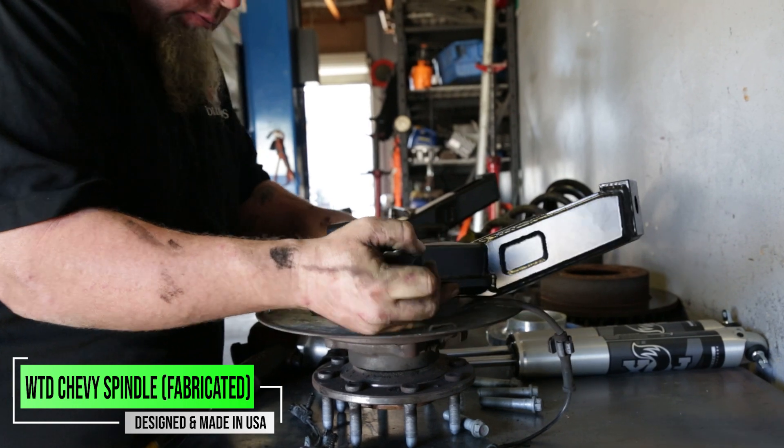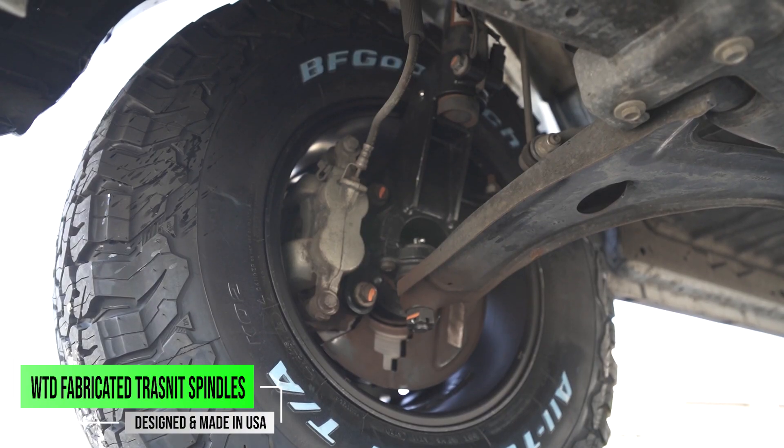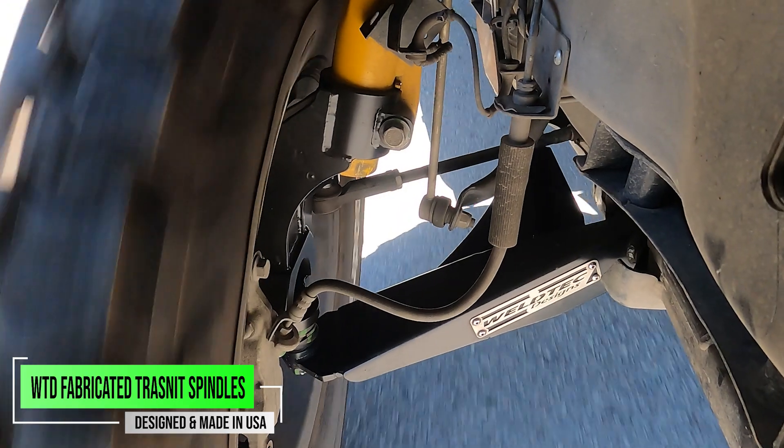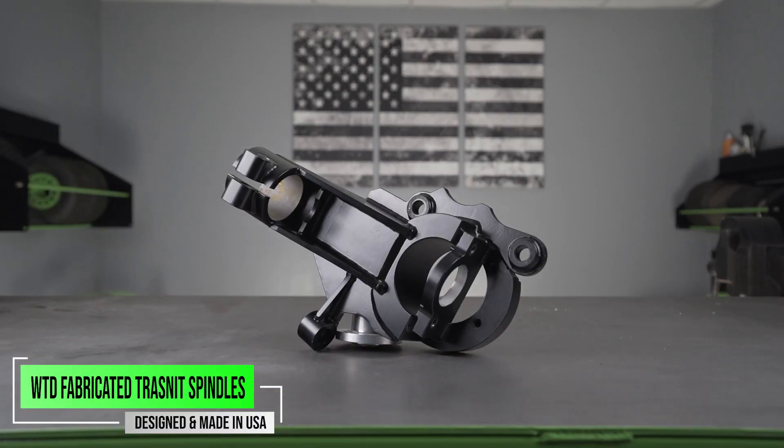All vehicles are going to have some form of a knuckle, a hub that bolts onto this, and that is ultimately what your wheel is going to be rotating on. It's also going to have ball joints in it, so it allows it to also be able to turn as you turn your steering wheel. So it's definitely a crucial part of your front suspension.